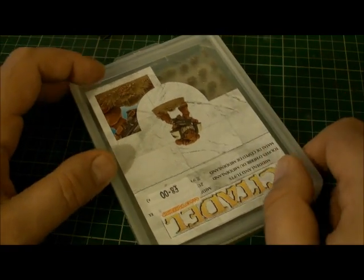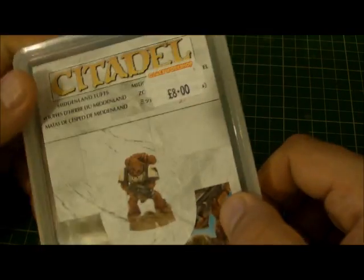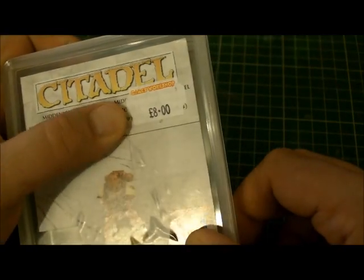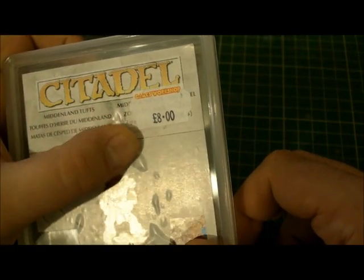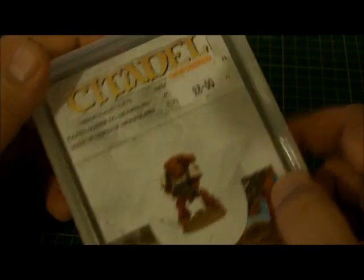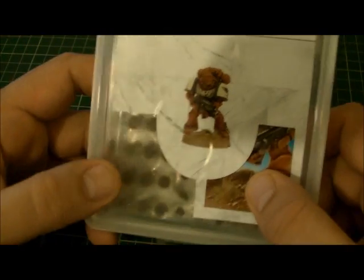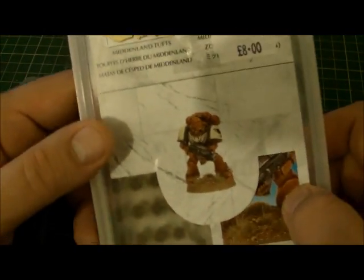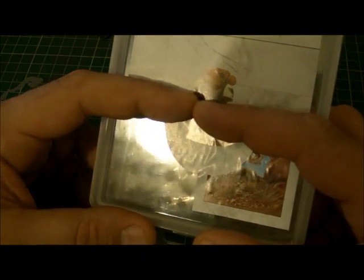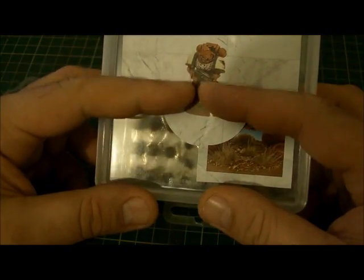Is it worth the money? We're living in a time where it is expensive to carry on with the hobby, but I would say I'd happily pay eight quid for it. As you can see, it is a good load of tufts of grass — that's what you want. The other product is a smaller blister pack of tufts of grass, roughly that size.